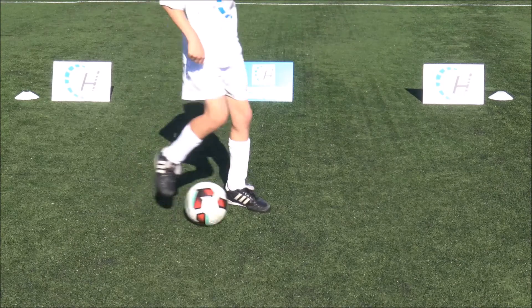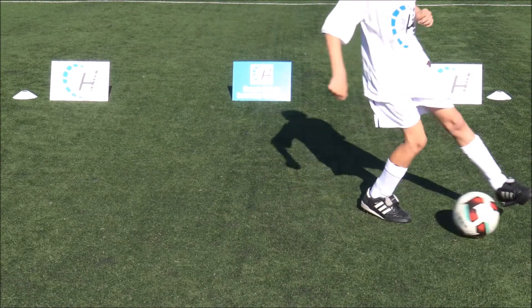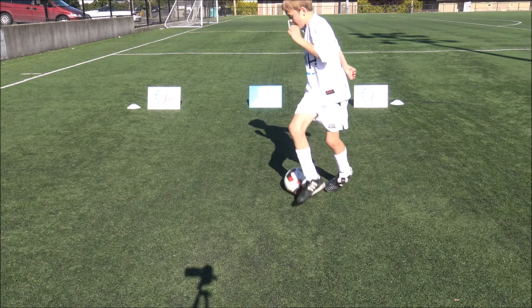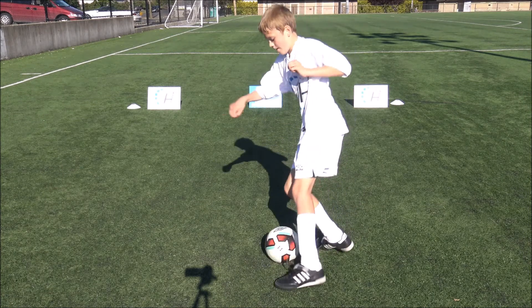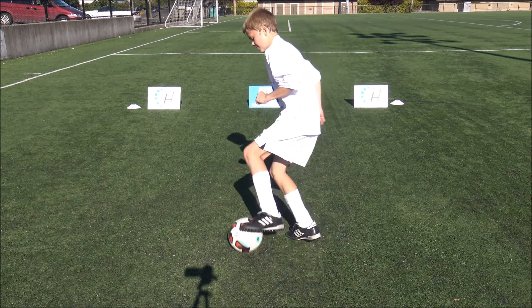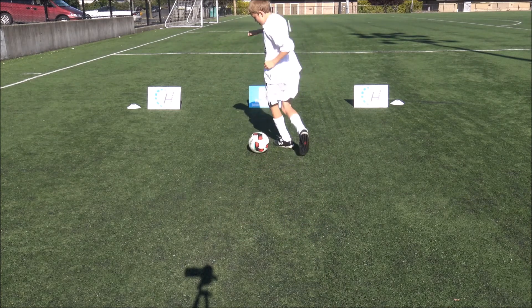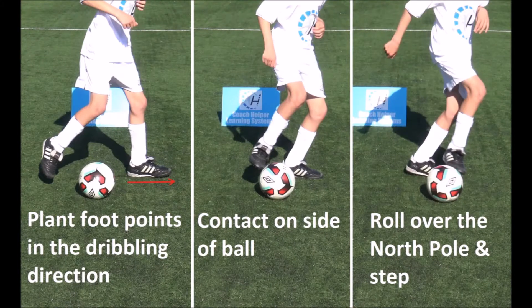Looking at the slow motion video, notice the following technical points. Head up and use peripheral vision to see the ball and the area in front. Plant foot points in the dribbling direction. Contact foot sweeps across the body with the sole of the foot. Roll over the north pole and contact foot lands beyond the ball.